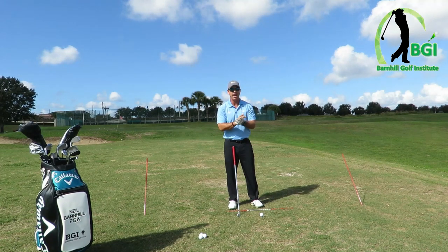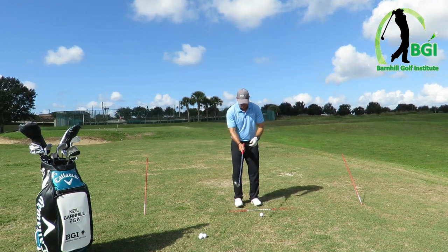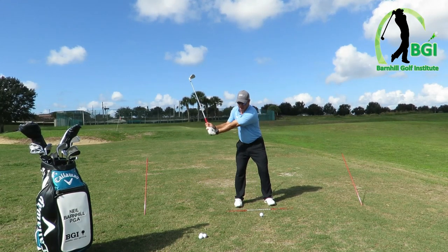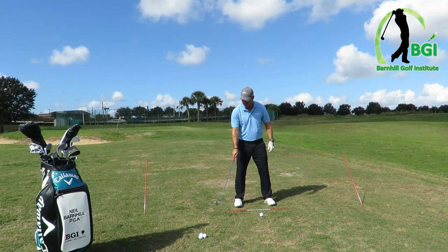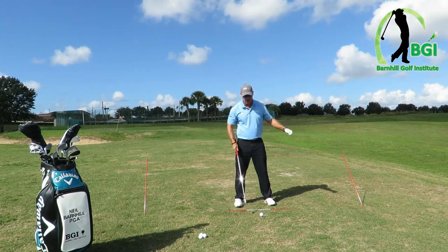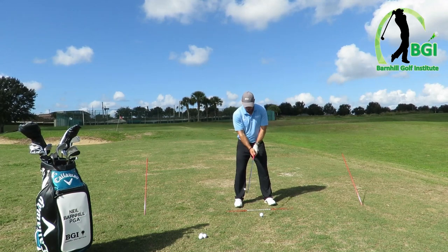Remember, this is an arm, hand, and wrist drill. We're not going to play like this — we're working on the mechanics of what our arms, hands, and wrists do in the golf swing. So here we go, let me hit one and show you how it goes. We're going to go like I described — 9L. We're going to swing to 9 on the backswing and form an L with the hinge, and the same on the front end — 3L. I'm going to try to do this easy — I'm not going to hit it hard.